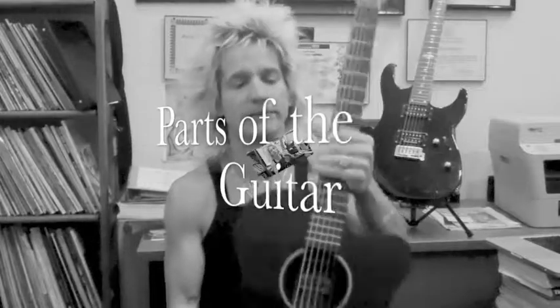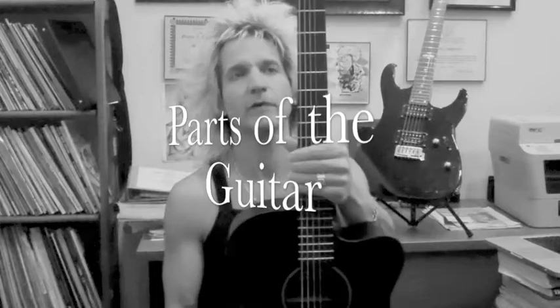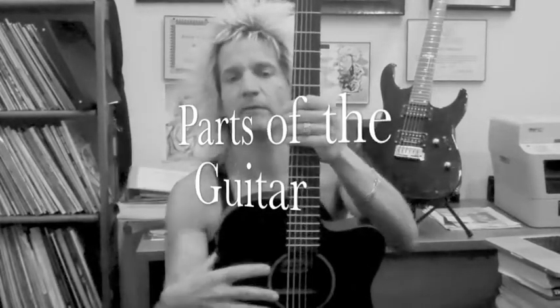Let's go over the parts of the guitar. What I'd like to tell beginners: hold your guitar up like this, look at it — you've got a head, a neck, and a body. Very simple.